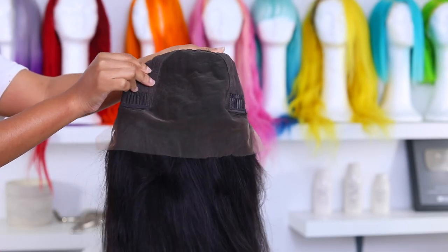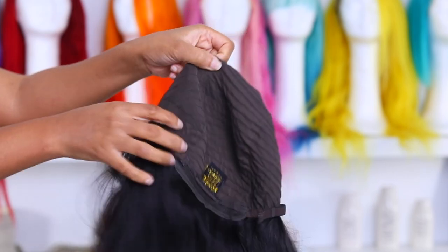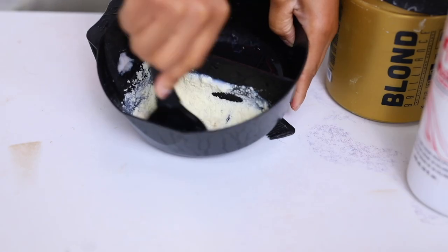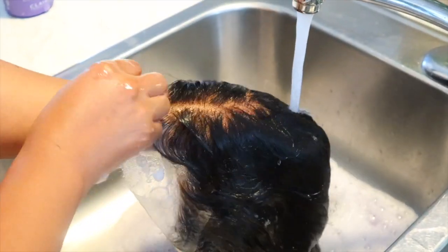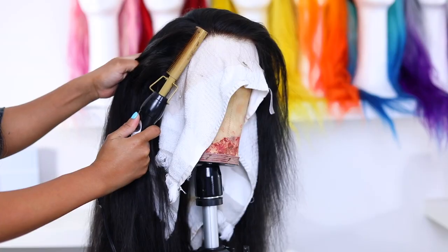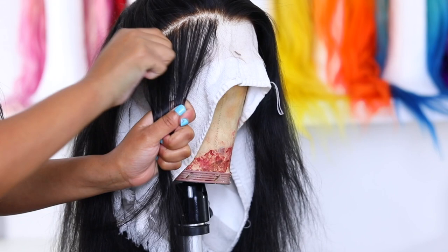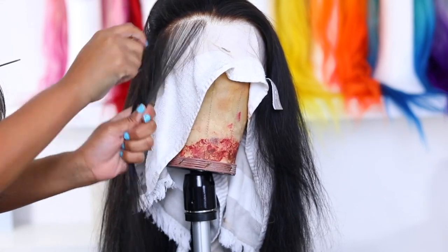It's a frontal wig and the sides don't really have a lot of parting room. I do have to bleach the knots and I'm just gonna do that off-camera because I have very detailed videos on how I bleach the knots. I only bleach the knots on black hair, so if you're new to my channel just check out the description bar — I'll link one of my detailed videos on customizing your wig. Now we're gonna move on to tweezing.